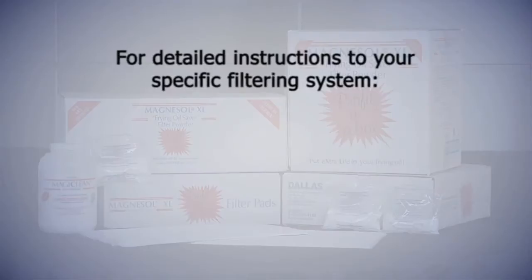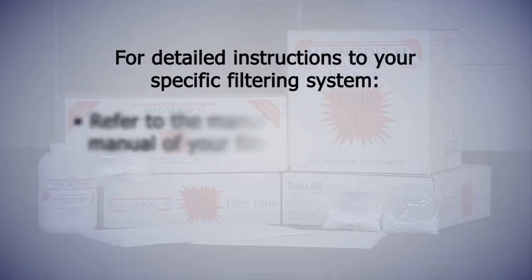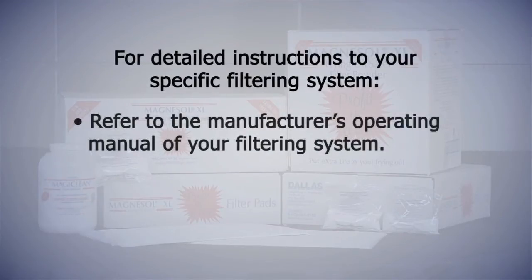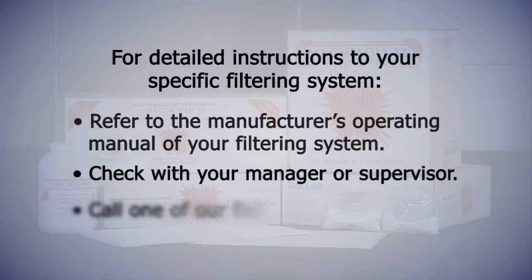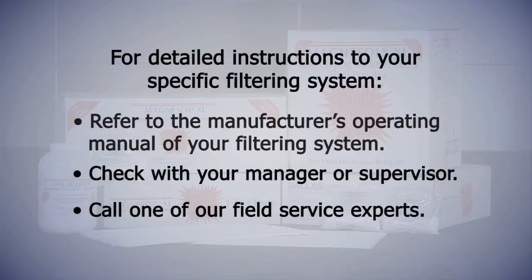For detailed instructions specific to your filtering system, refer to the manufacturer's operating manual, check with your manager or supervisor, or call one of our field service experts.